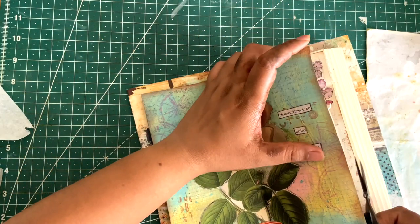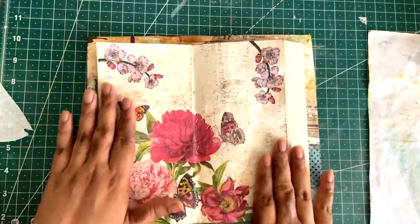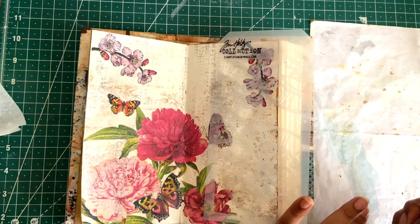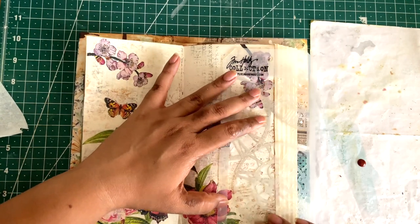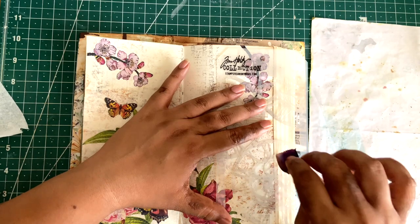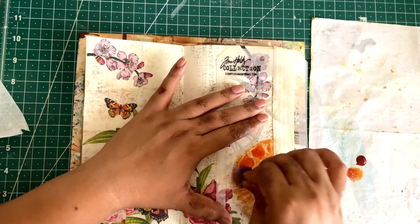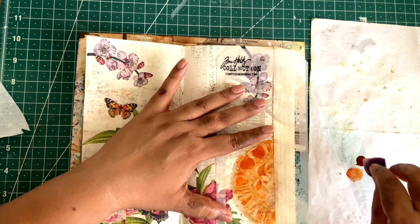Everything is nice and dry and now I'm going to trim off the edges. I'm happy with how the page looks and now I just want to add a little bit more grungy texture. For that I'm using this clockwork stencil, and this is one of my favorite colors from Golden — I'm going to use it to add clock pieces onto the page. It's a very liquid acrylic paint, so I first let it soak into the sponge and then applied it onto the stencil, which helps prevent the ink from bleeding below the stencil.